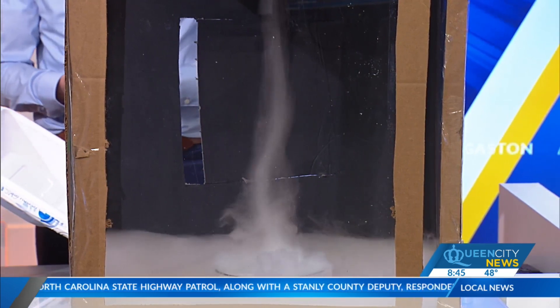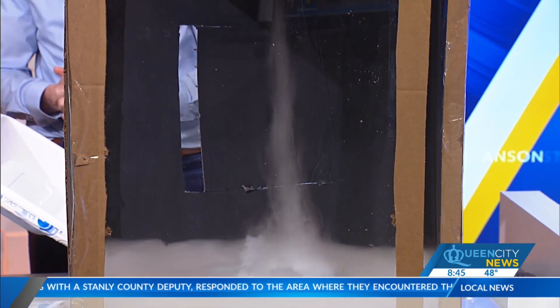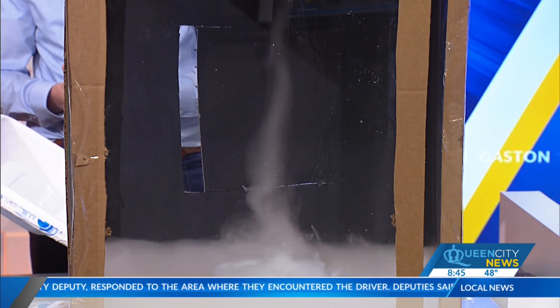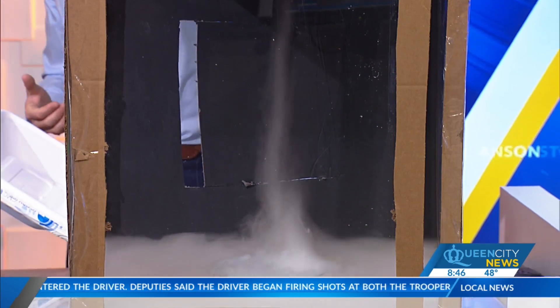For parents at home who are seeing this, and maybe the kids that are watching — they might be fascinated. The materials you need are cardboard, tape, a fan, dry ice, and water. It's pretty simple to do at home. Yeah, exactly. Probably the most exotic thing you need is to get some plexiglass, but that really is about it.